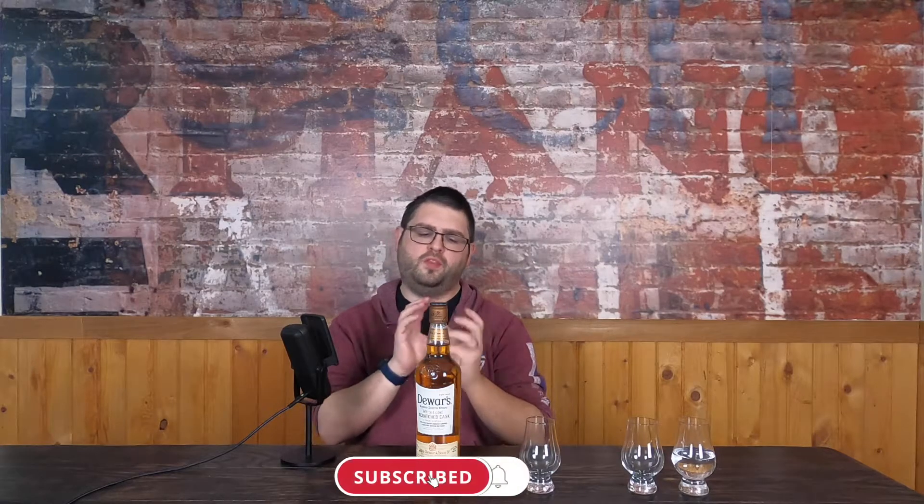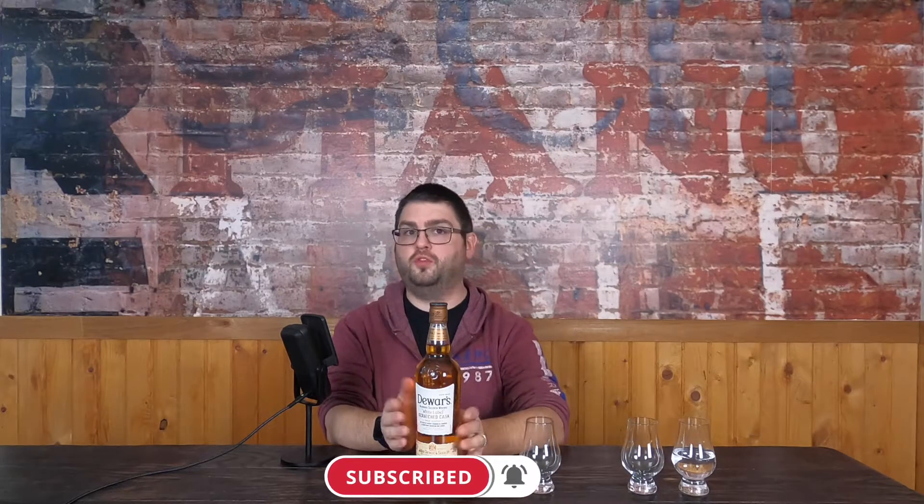Good evening. My name is Garrett and welcome to the last call. Tonight's final drink is Dewar's Scratch Cask. This is a no-age statement, 40% ABV. What's different about this one versus your normal Dewar's is that it is finished in American oak casks that are charred and scratched to bring out some of those deeper wood tannins and alter the flavor.